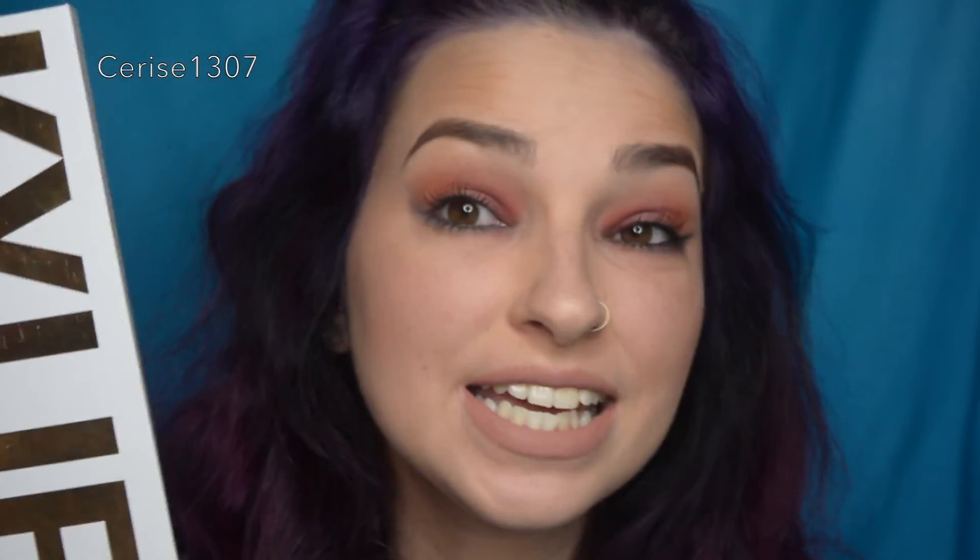This is the final look using the fake Kylie palette, which I actually didn't think was that bad — I quite liked it. My mistake was mixing metallic shades with matte shades, shouldn't have done that, and the color combo probably wasn't the best, but I'm not mad at it — I think it's quite cute. I can't recommend a fake, but this fake was bomb. Hope you guys enjoyed that — give me a thumbs up, subscribe, and I'll see you on the next one!